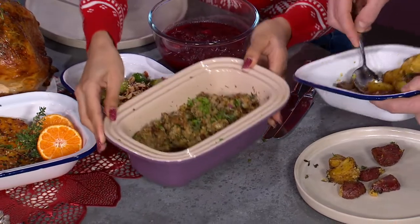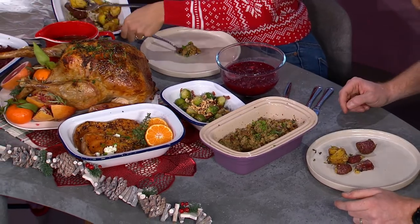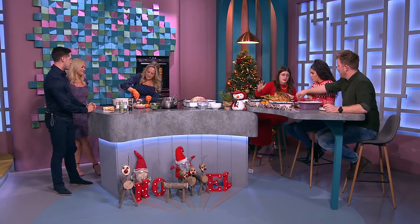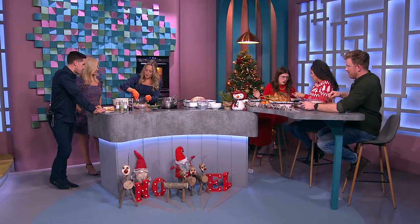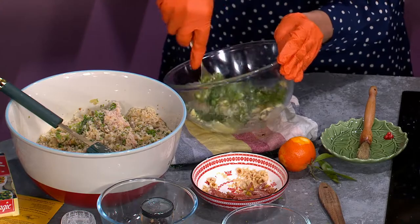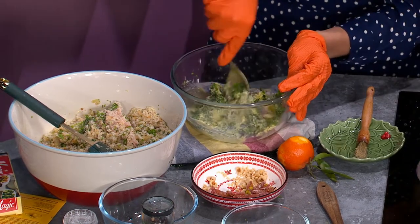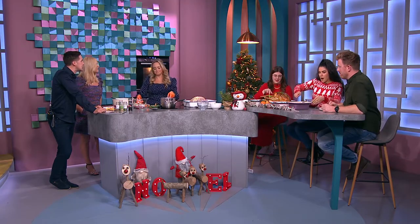I'm going to show you what we do to prevent the turkey going dry — we're going to put butter under the skin. I've melted soft butter, mashed it up with black pepper, parsley, sage, thyme, and rosemary. My butter is salted so you don't need extra salt. One year I put clementine zest in the butter and it did not go down well — stick to the basics on Christmas Day and get it right. That is my top tip.